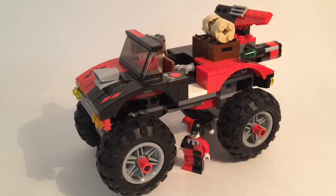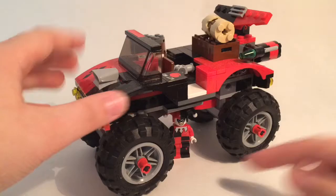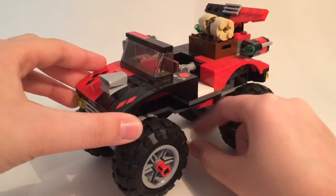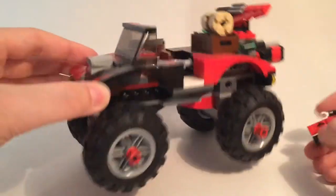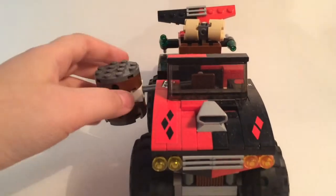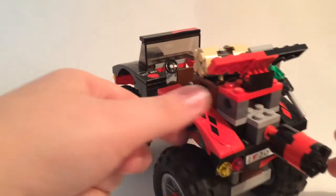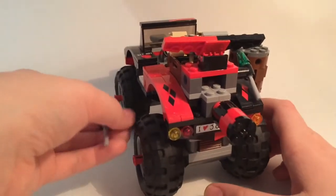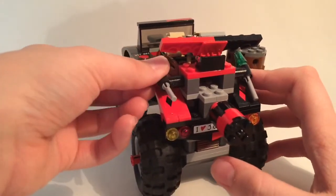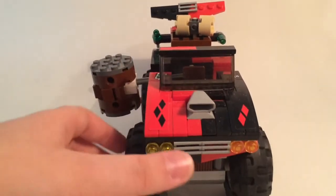Moving on to the Hammer Truck — this is huge. The wheels are bigger than Harley Quinn herself. The main con: these stickers go over two pieces, so I don't recommend taking this set apart. On the back you can see a sticker that's crumbling away — that's something that happens to stickers from this era. Stickers from around 2006 to 2008 tend to crumble and flake off rather than peel cleanly like modern stickers.